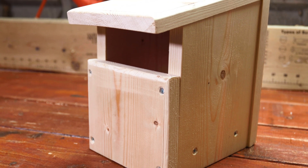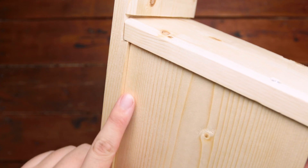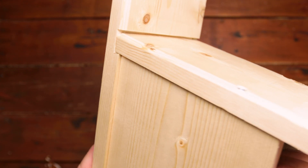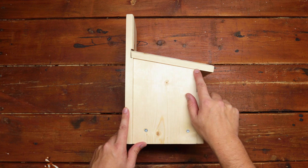We've also routed the box to give it a bit of a nicer finish. Another thing to note is that we've made the back and the roof slightly wider than the actual box — this overhangs the sides, making it a bit more weather-proof.